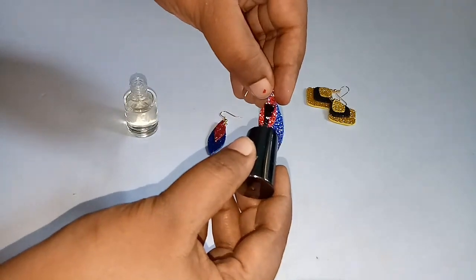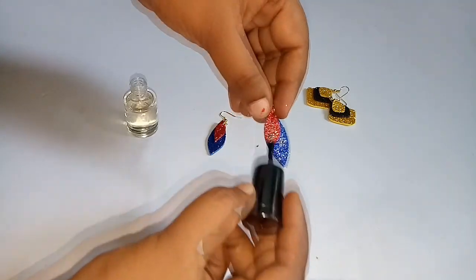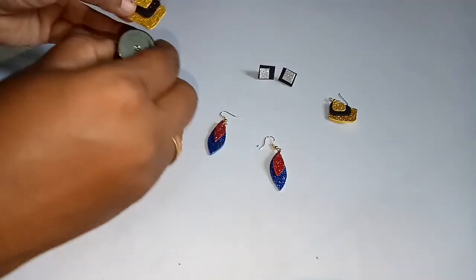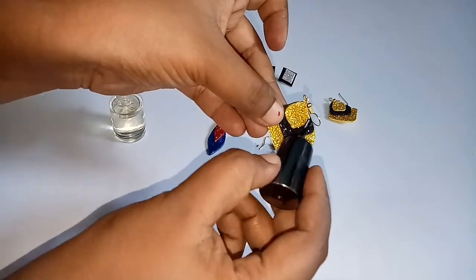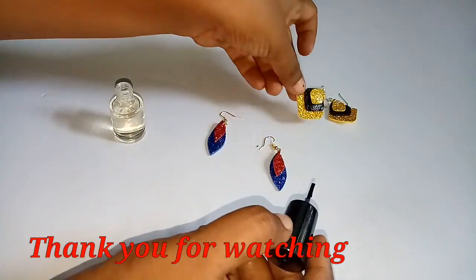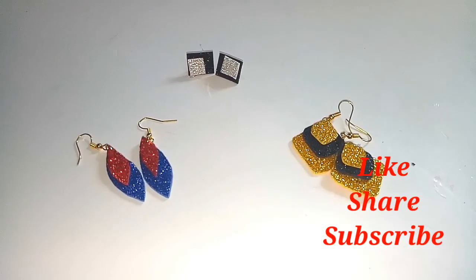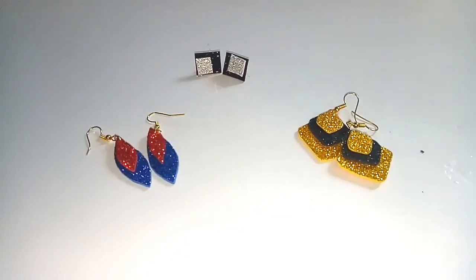You can use a coat on the top of your glitter. If you don't want to use it, you can use it for a little bit. So if you like this video, please like, share and subscribe. See you next time. Bye-bye.